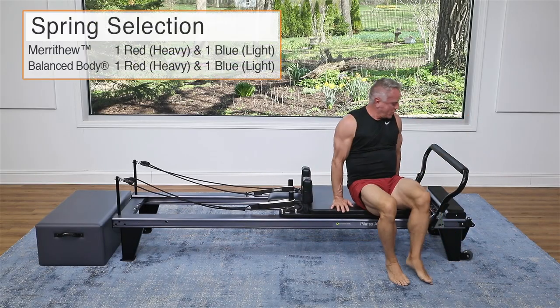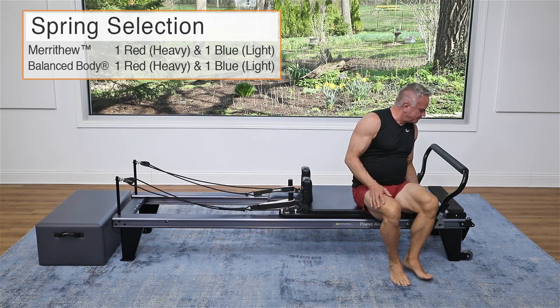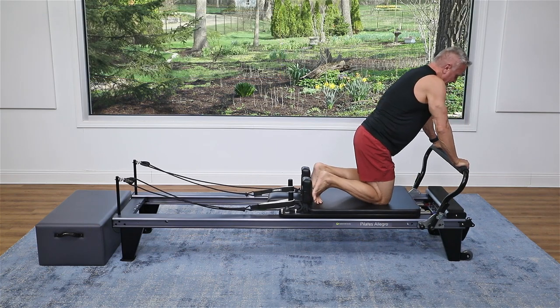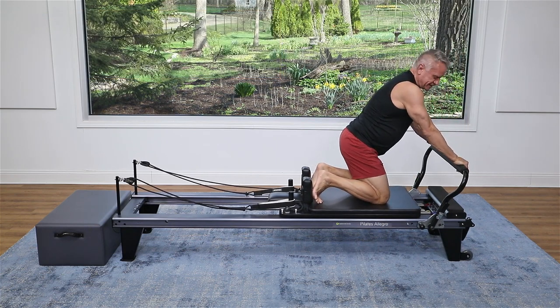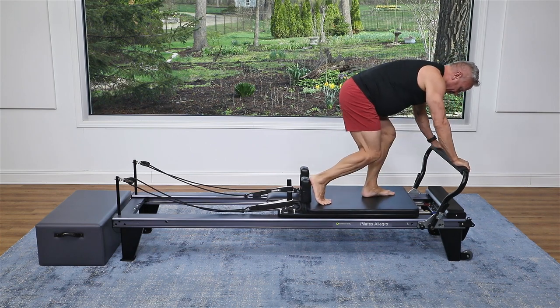Come on up. We're going to go down to just one heavy and one light — one red, one blue. We're going to come onto the carriage and do knee stretches. I'm going to do knees off. You can keep your knees on the carriage — that makes it a bit easier — but I'm going to do knees off.